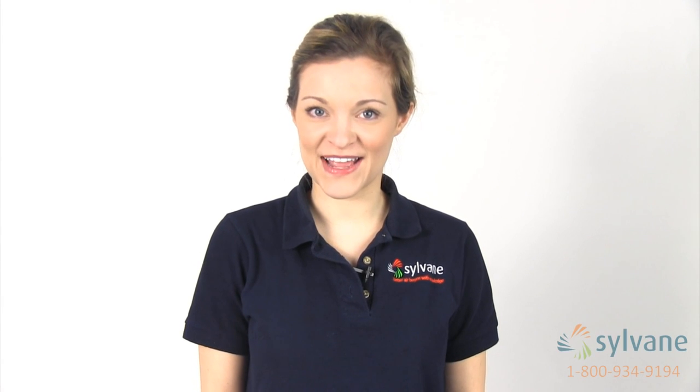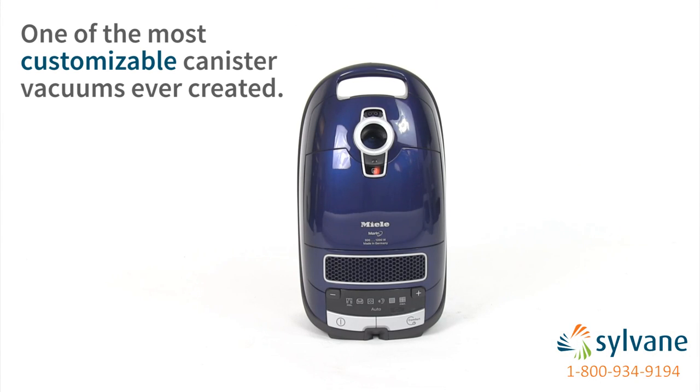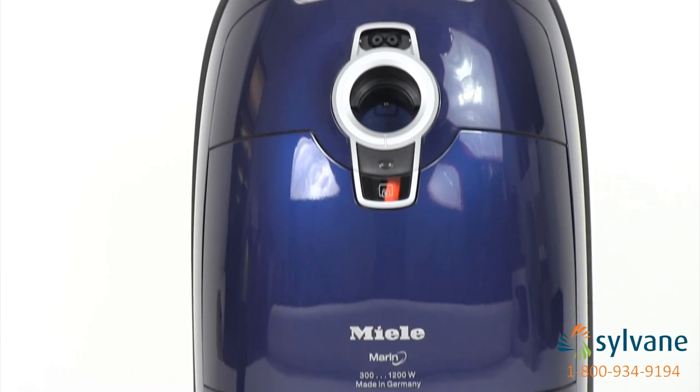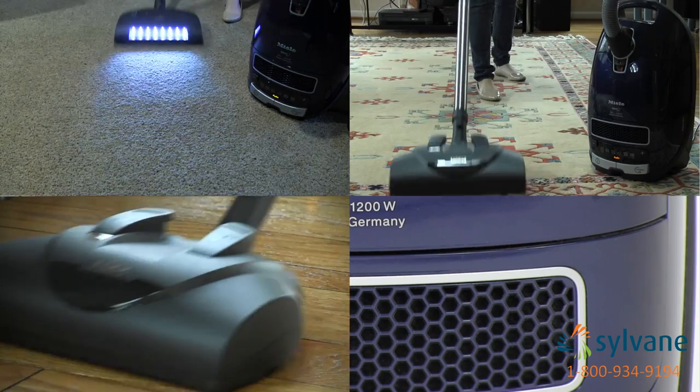Hi, I'm Maggie with Sylvain, and I'm here to tell you about the Miele Marin canister vacuum. The Miele Marin is one of the most customizable canister vacuums ever created. With its exclusive top-of-the-line features and advanced filtration, it literally cleans any surface in your home.